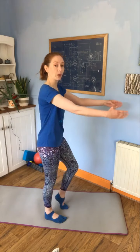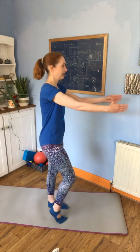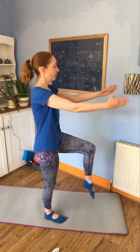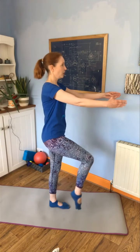You only need to do a few, and it's also really getting those calves working — you can probably feel them while you're doing this. We're going to take that a little bit higher: lift your knee and roll back down. Let's start to get all the muscles warmed up and moving.